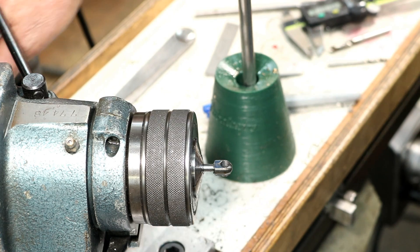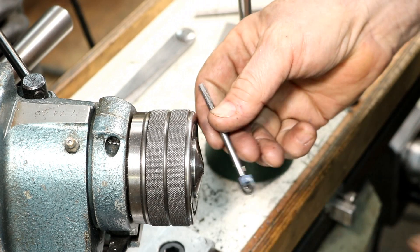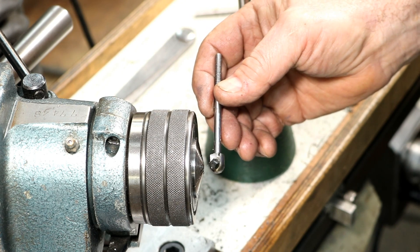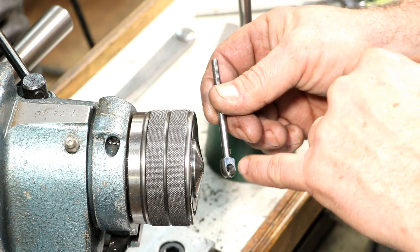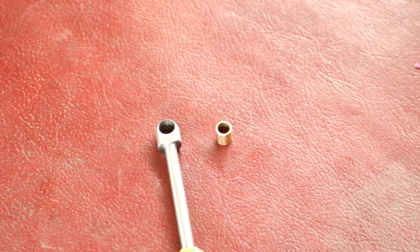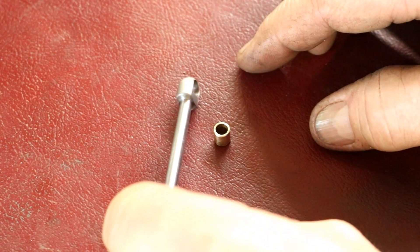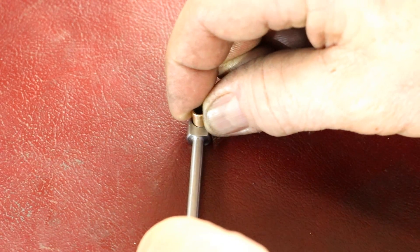Okay, let's pop it out of there — there we go. Nice. We'll deburr it and we need to then mark off where we need to cut this, and we'll mark it from roughly the center of the hole. There's our nice little connecting rod — came out really nice actually.